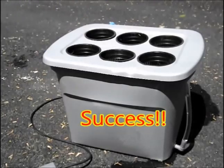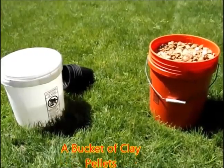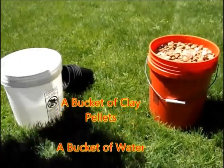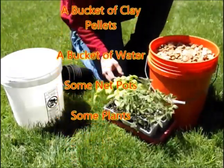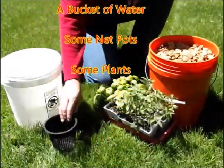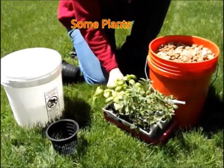The system is ready. All we have to do now is plant our plants. To plant the plants, we need a bucket of clay pellets, a bucket of water, some net pots, and some plants.